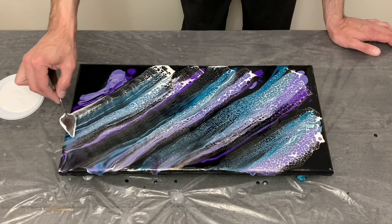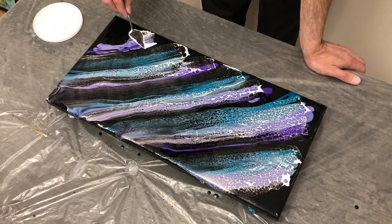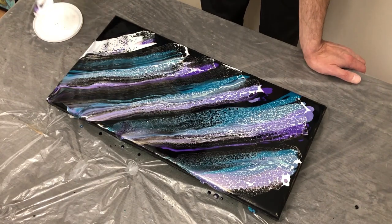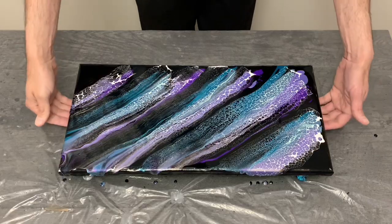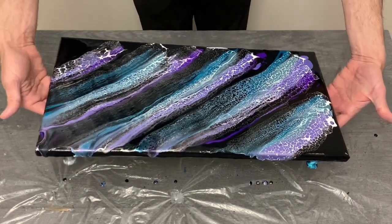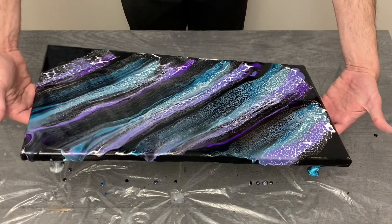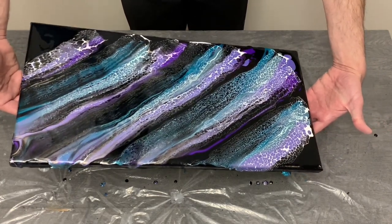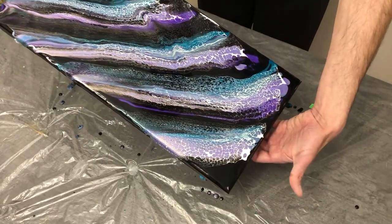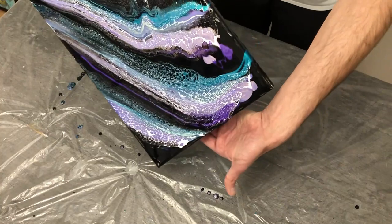As you guys know, I like darker backgrounds. Shortly after my video last week on my first metallics swipe in a while, I read in some channel comments that Artist Loft black — or ivory black specifically — tends to absorb a lot of the color on the canvas and kind of drowns it all together once it dries. So my question is: which other paints would you suggest for a dark background that wouldn't let the color sink into the black and lose its pop? Any recommendations in the comments would be outstanding.